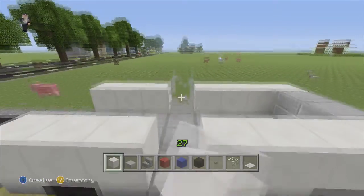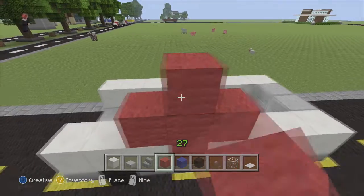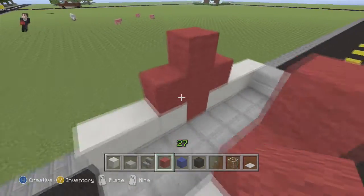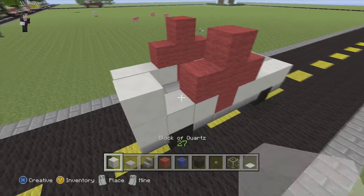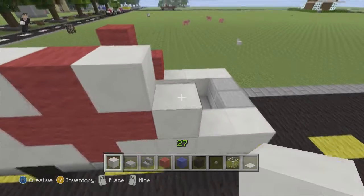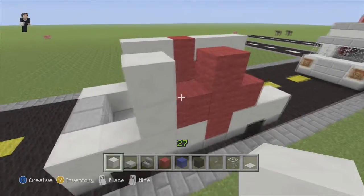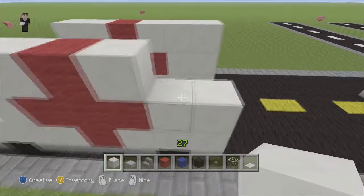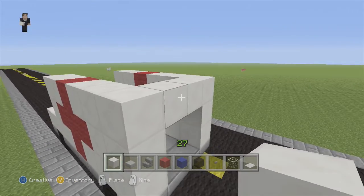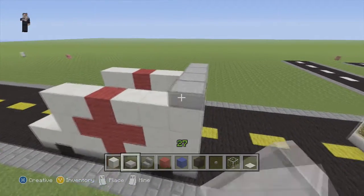We need to take this block out to put the cross from the ambulance. And now we can continue to finish the body of the ambulance by placing our quartz blocks down. Now we need to fill in this top part because that's where we needed space for the doors below. And now we're going to finish the roof.